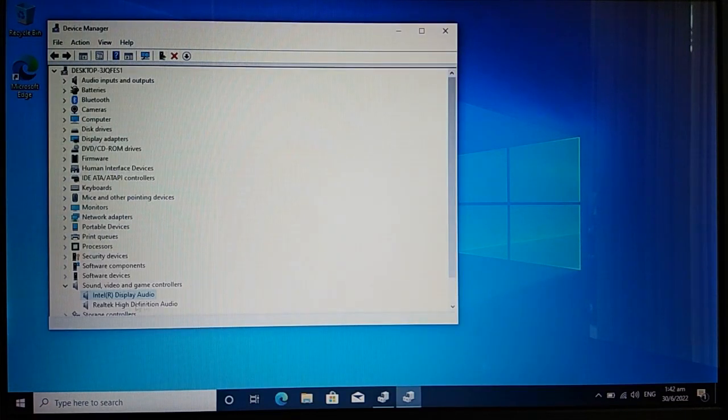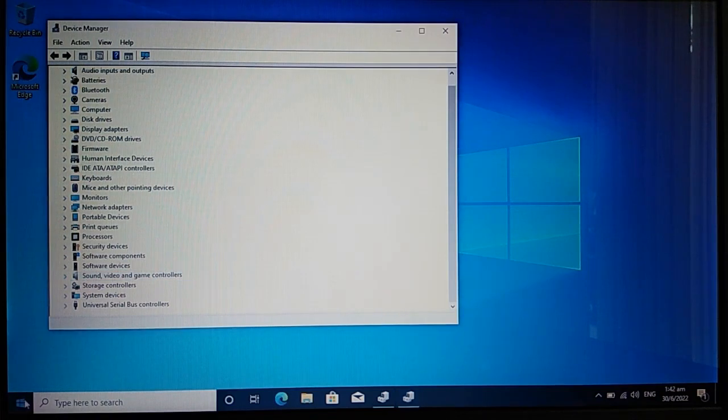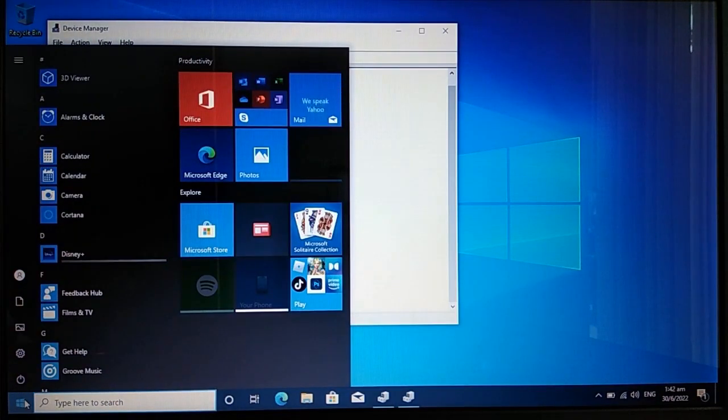Alright, so that's how easy it is to do a clean Windows 10 installation. I hope you find this tutorial useful, and if you do, please hit the like and subscribe buttons for more tutorials like this in the future.